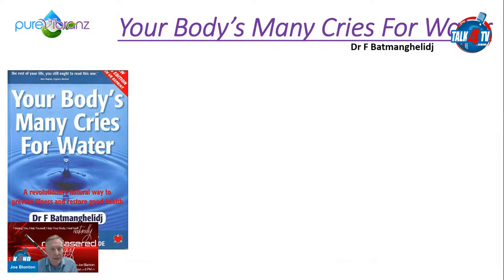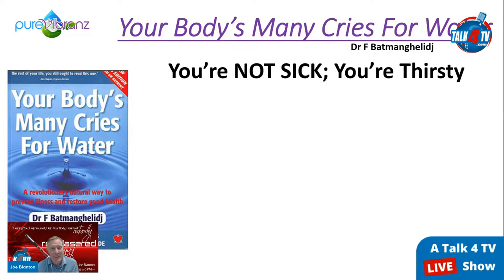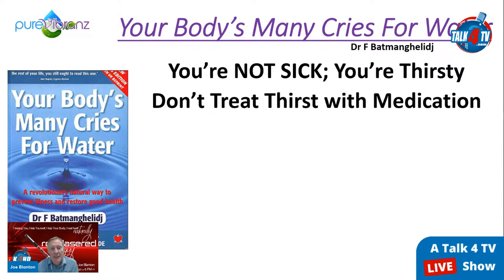Dr. Batmanghelidj wrote the book 'Your Body's Many Cries for Water.' When you're in pain, your body is crying for water — it's really that simple. His subtitle is 'You're Not Sick, You're Thirsty — Don't Treat Thirst with Medication.' That's what most people are doing. They're actually thirsty, and the sensation is close to hunger, so people eat instead of drink, especially the more unaware they are of their body.